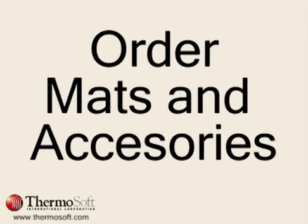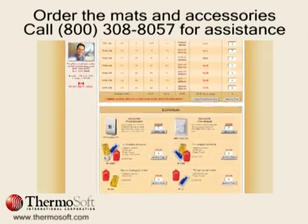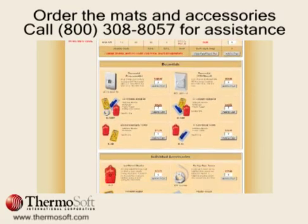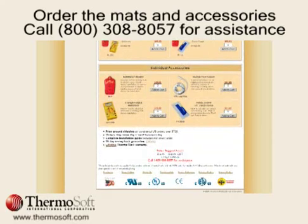You can order everything you need for your floor heating project from ThermoSoft by using our convenient online shopping cart, or by calling our toll-free number for assistance. Keep in mind, you may need to combine several mats to fill your floor space.